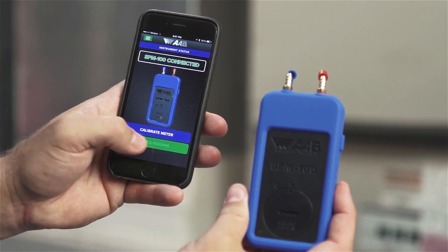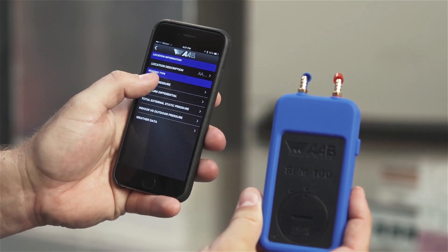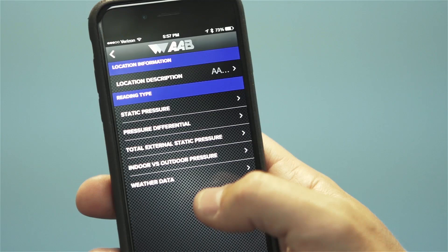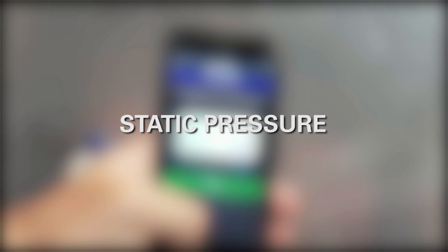Begin by hitting the green take a reading button. You then have the option to name the area being tested. There are 5 tests to choose from: static pressure, pressure differential, total external static pressure, indoor versus outdoor pressure, and weather data. To take a measurement of the static pressure in a duct, choose the test titled Static Pressure and then follow these steps.